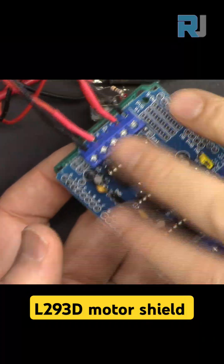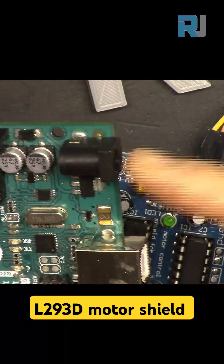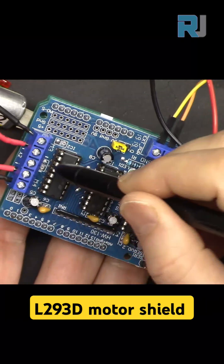This shield is for motors 5V to 16V. Connect the external battery to this terminal. Motor 1 and Motor 2 are connected here, and Motor 3 and Motor 4 are connected to these terminals.